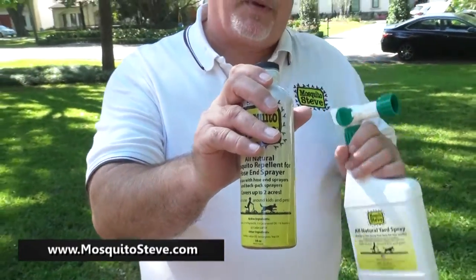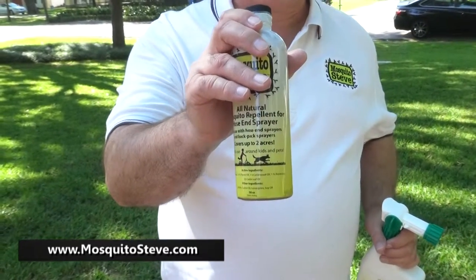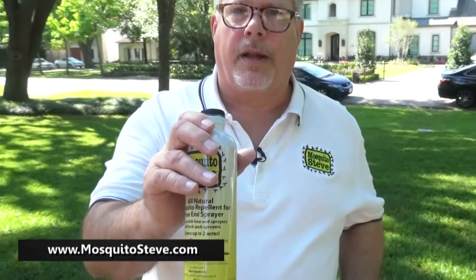This is one application and this is four applications. It's a great product. This is actually our most popular product right here. It's the same stuff that the professionals use when they're spraying the yard. You can do it yourself.